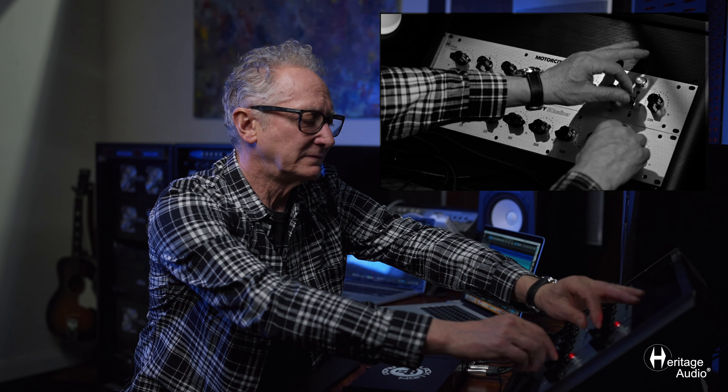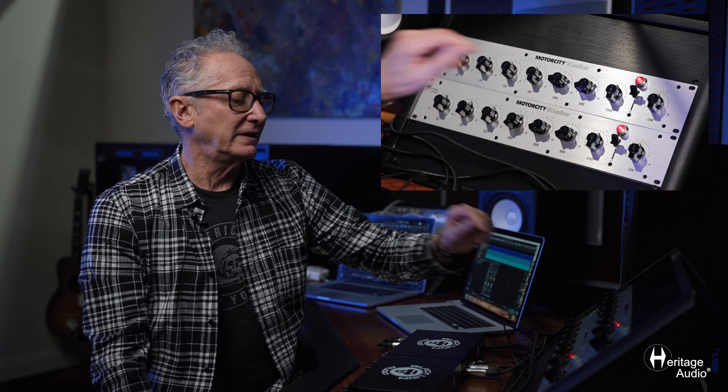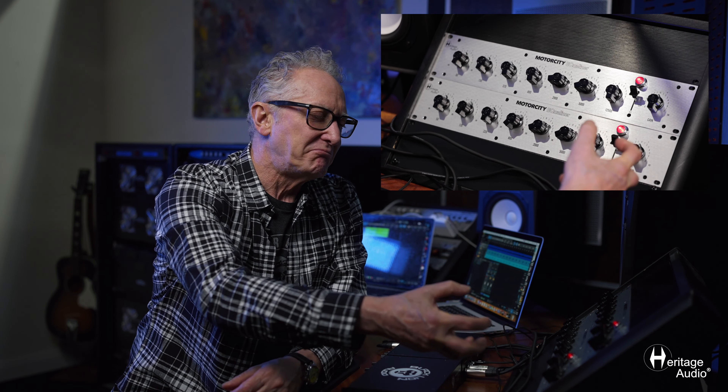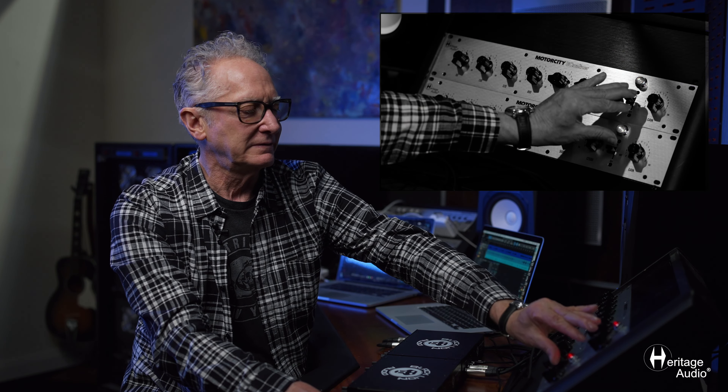This is with it out, this is with it in. The cool thing is if you bring the gain up, it's not just making it louder — it's just making it punchier. You can hear it; the bottom end of that snare just gets a little nastier. In and out, in — I mean, I've never heard another EQ like this. I highly recommend you check them out.